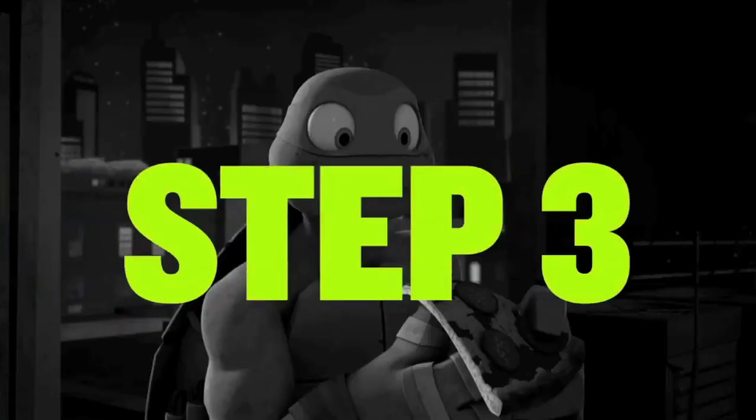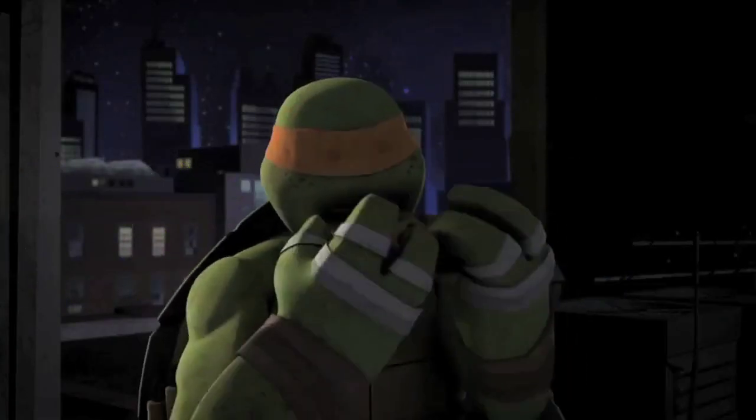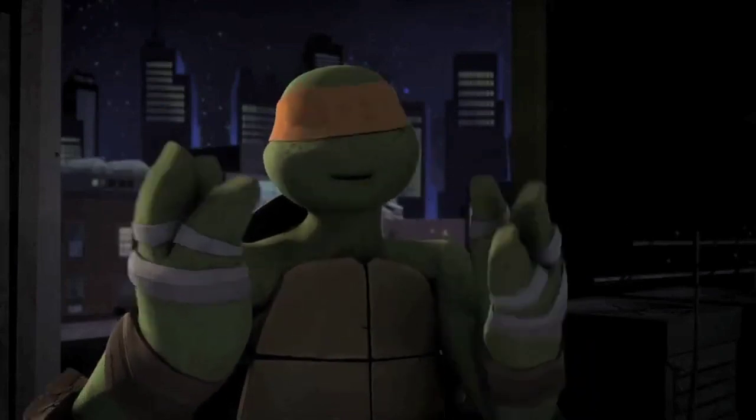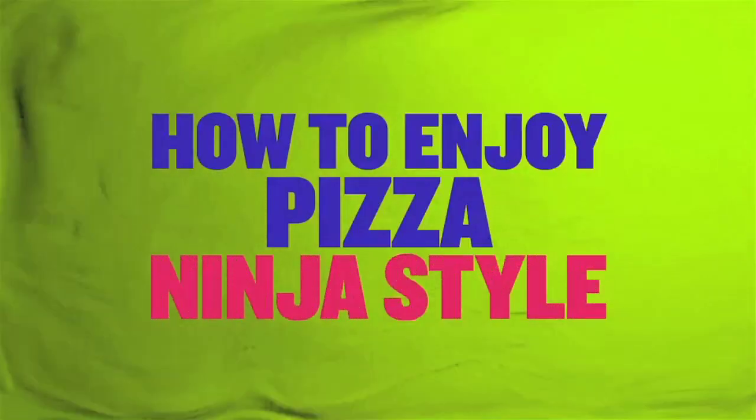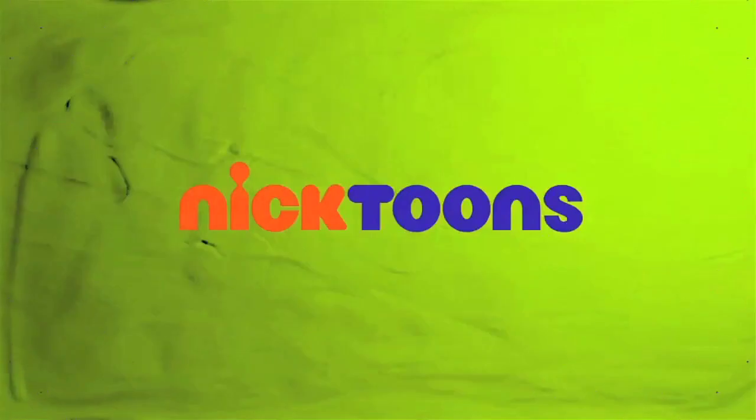Right? Step three: slowly savor every bite. And that's how to enjoy pizza, ninja style. Big Clues!